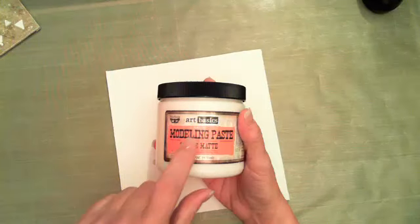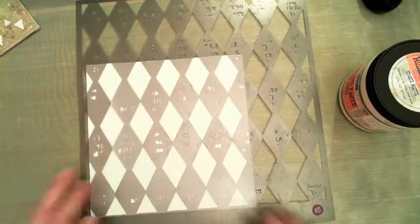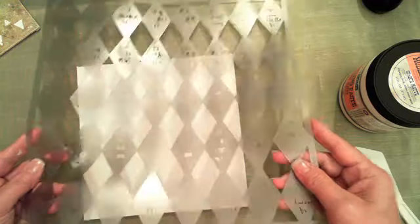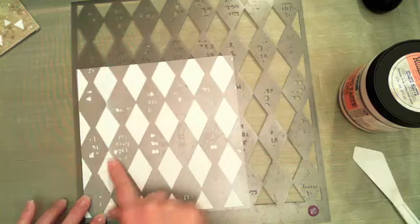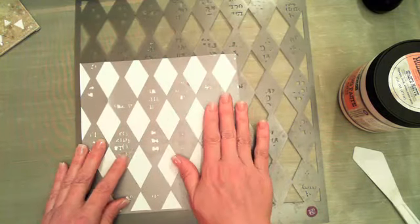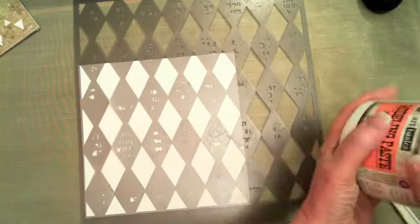The next thing I want to do is add a layer of modeling paste. I'm going to use a stencil — I'm using the 12x12 stencil — and just kind of line the edges up on the canvas. I want to work in the left area and across the bottom, leaving the upper right as our white space area.